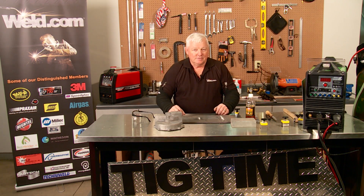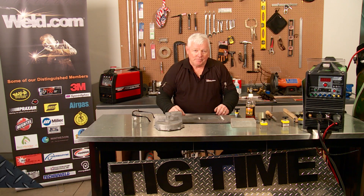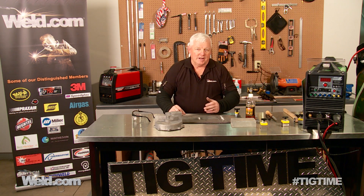Hey, welcome to Weld.com, home of TIG Time. I'm Mr. TIG. We recently did a video, a training program on welding of magnesium, and we got a question from that video. The question was: how do you really know that you've got magnesium? Well, there's a couple of ways of telling, and there's a lot of old wives' tales as well, so we're going to touch on those today.